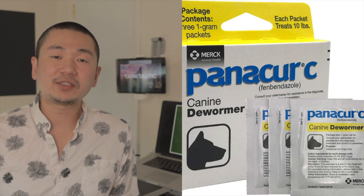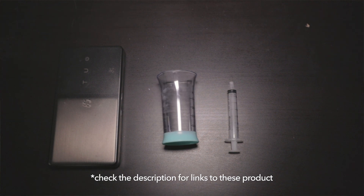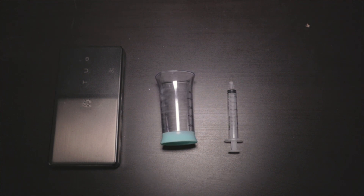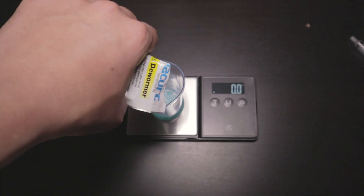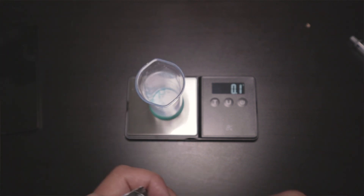I personally use Panacur C, but any dog dewormer works as long as the main ingredient is fenbendazole. For this method all you need is a scale, a container to mix your solution, a syringe or pipette to administer the medication, and the dog dewormer. The measurement is 0.1 grams for every 10 gallons — so a 10-gallon tank needs 0.1 grams, and a 40-gallon tank needs 0.4 grams.